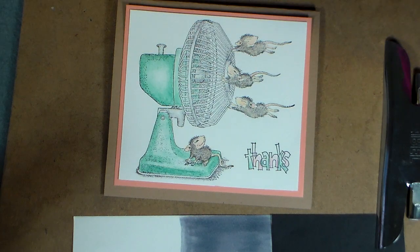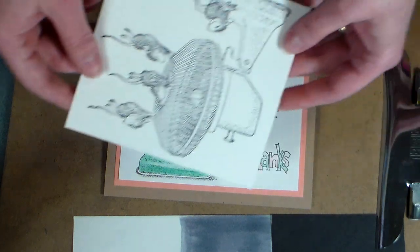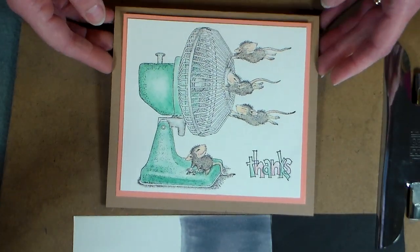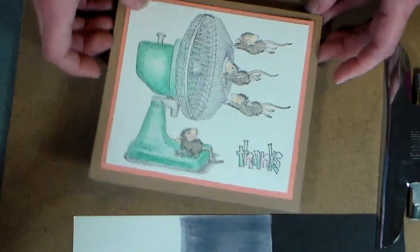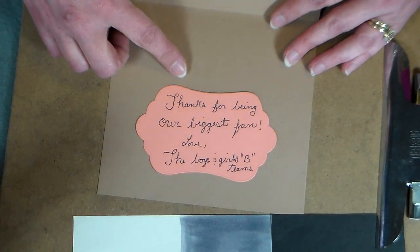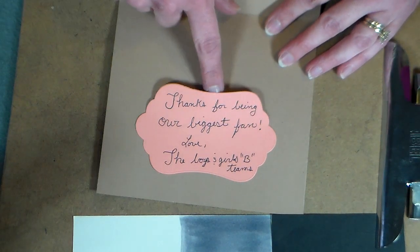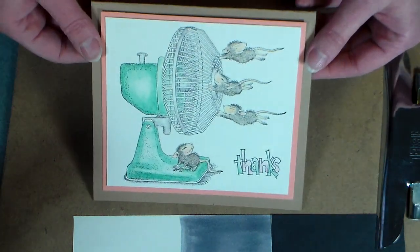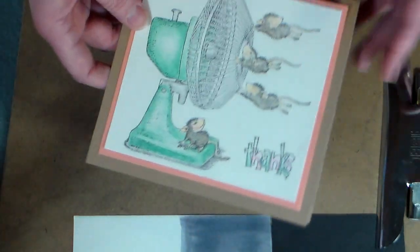I have a stamped image — it's a House Mouse stamp, this fan. We need a thank you card for the kids' coach. It says 'Thanks,' and when you open it up it says 'Thanks for being our biggest fan,' and there's a little pocket that you can actually put a gift card into, since the kids have all chipped in for a gift card for coach. There's plenty of room for everyone to write in that card.